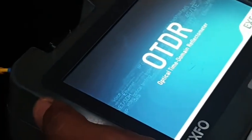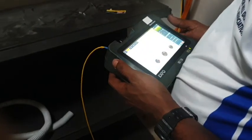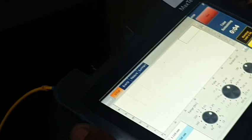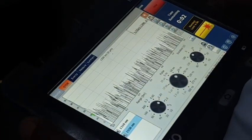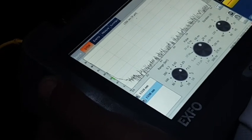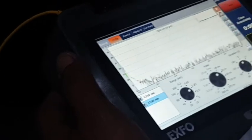This is the OTDR which the DataCo staff are using to test for latency, connectivity, or the meter length of the cables. As you can see here, some of the graphs are showing important data for them to analyze.